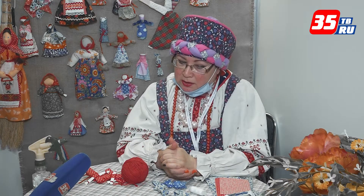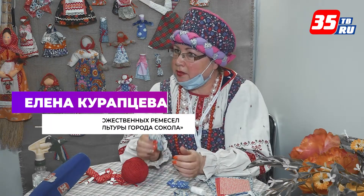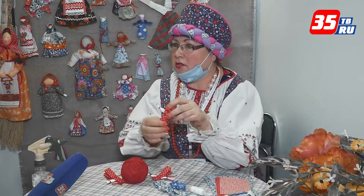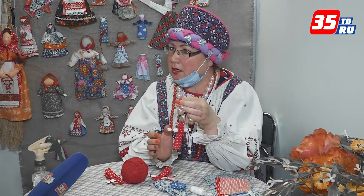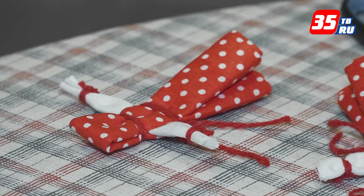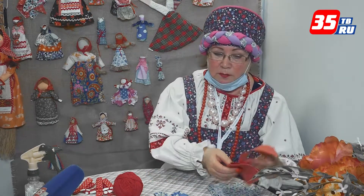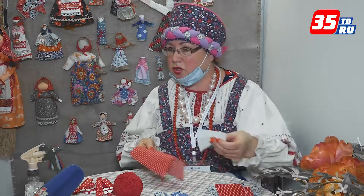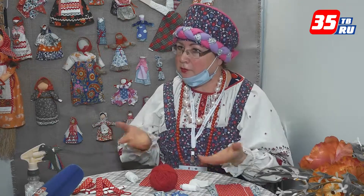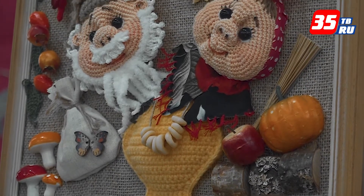Мастер-класс я привезла. Это зайчик на пальчик — для детей игровой вариант народной куклы. И кукла-куватка, которая раньше была в каждой крестьянской семье — их было по 12, изготовлялось, и у каждой своё имя от болезней. Она достаточно проста в изготовлении, не затратна по материалам. Понадобится всего лишь два кусочка ткани, обязательно красная нить. Сначала берём кусочек белой ткани, формируем руки.